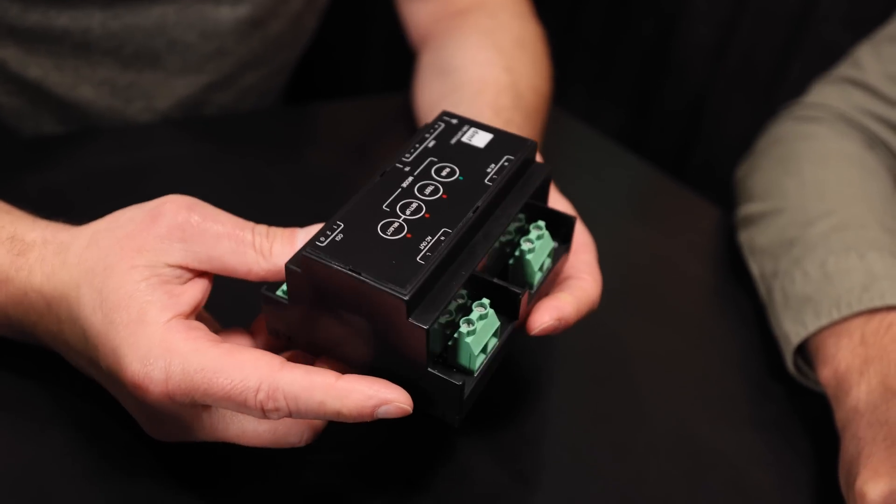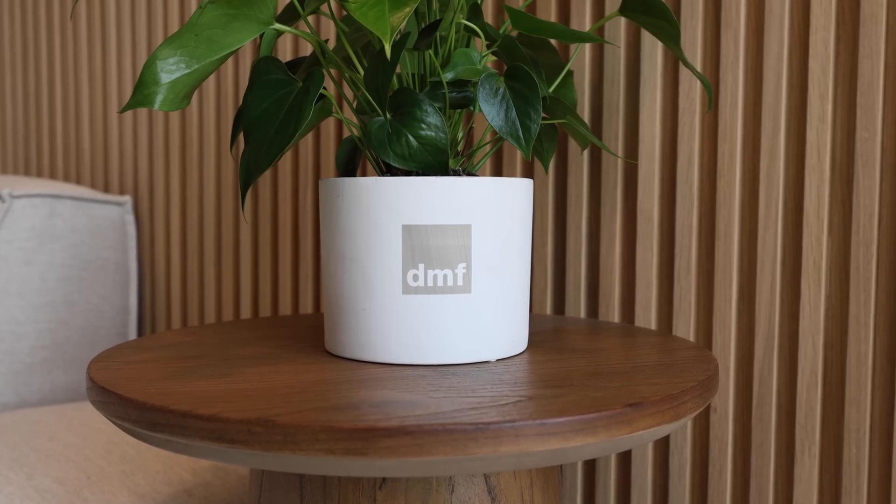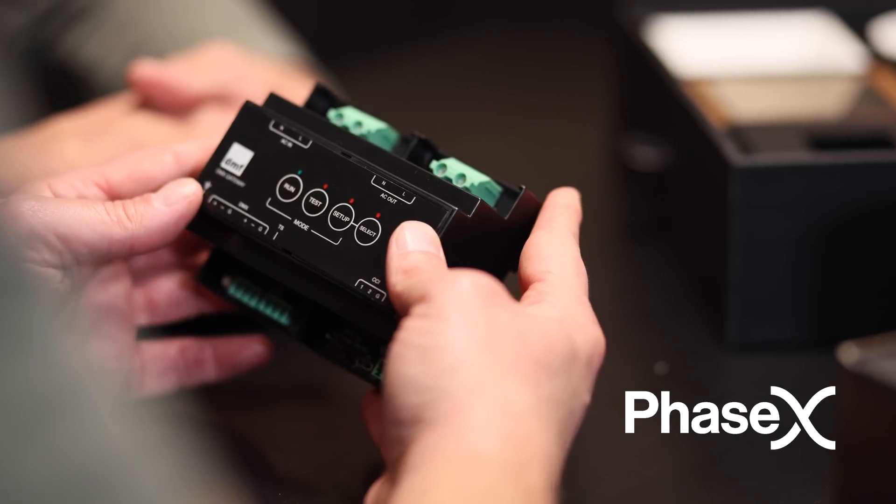Hey Mike, thank you for having us at DMF World Headquarters here in California. What are we going to see today? Looking forward to showing you the revolutionary product Phase-X. It's part of our Artifacts architectural lighting line. I'm excited to show it to you.